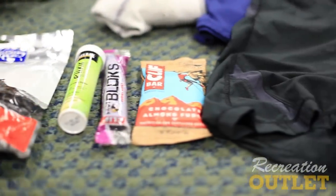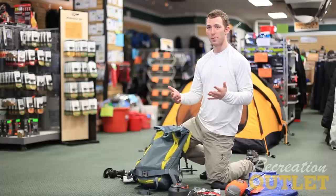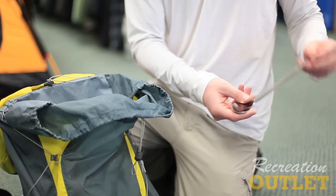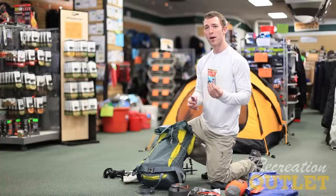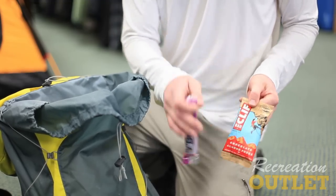Another good idea would be hot oatmeal or Top Ramen — very inexpensive, very lightweight options for food. Then of course there's your utensil — my titanium long spoon, my best friend. And then for trail snacks, lots of Clif Bars, Shot Bloks, and anything else that you like. Beef jerky is also one of my favorites.